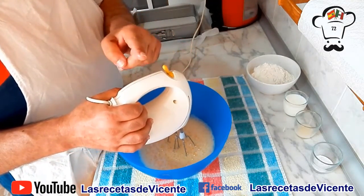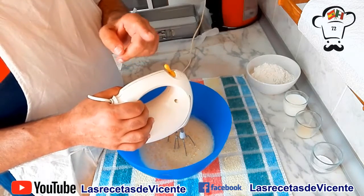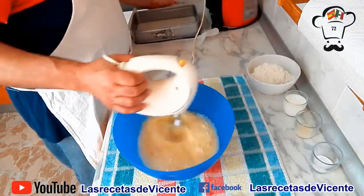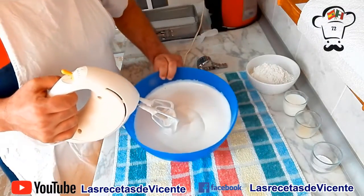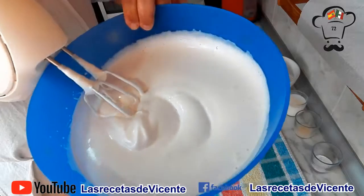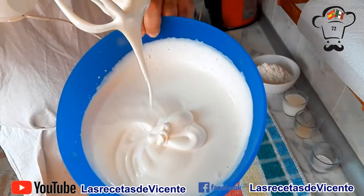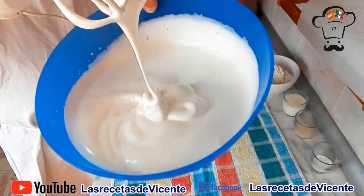En nuestro horno ya lo hemos puesto a precalentar a 180 grados, es lo primero que hemos hecho. Han transcurrido ya 5 minutos desde que comenzamos el batido. Fijaos cómo ha crecido y la consistencia que tiene. Punto de letra que se llamaría esto.